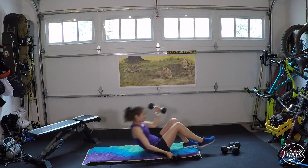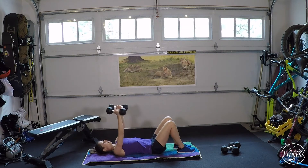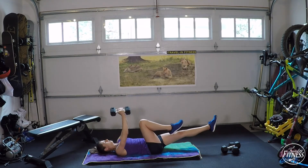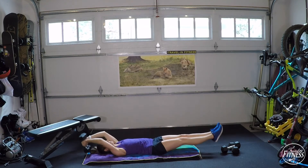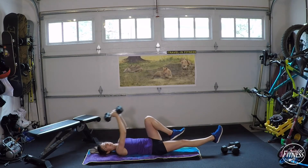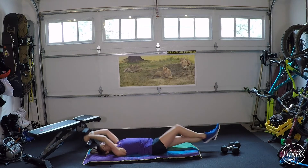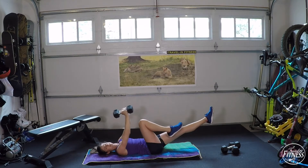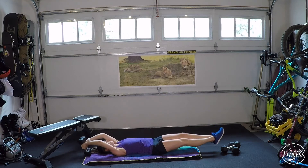Back down to the overhead pullovers. Highest intensity: feet out. Medium: knees together. Lower intensity: keep lower body still and just focus on the pullover. Put the dumbbells together, palms facing each other, and start. Go out and bring a knee in — out, knee in. No matter which intensity you choose, you're still getting something out of the workout. Watch that lower back. Breathe out as you bring the dumbbells in front of your face.